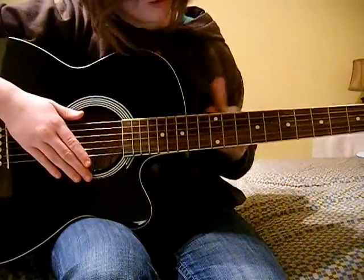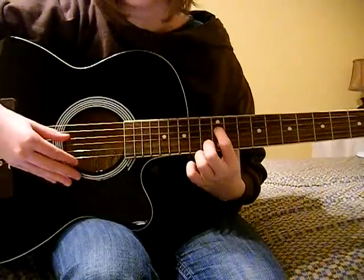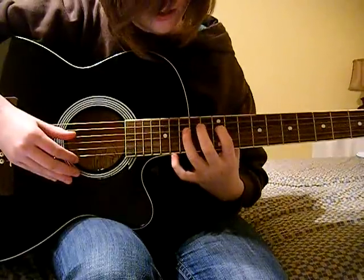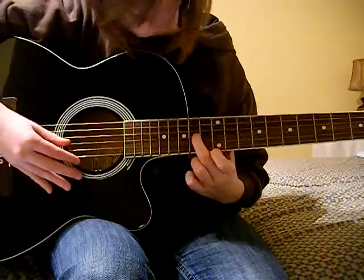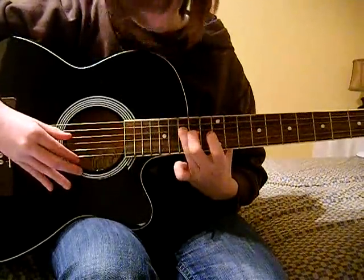You're going to start off on the 12th fret, 3rd string down, so that's the first one you strum. And then 15th fret, 3rd string, then 14th fret, 4th string, then back to 15th on 3rd.